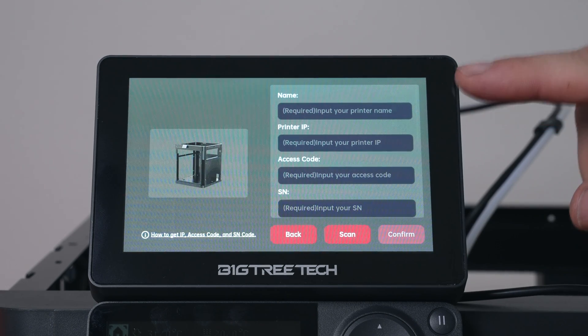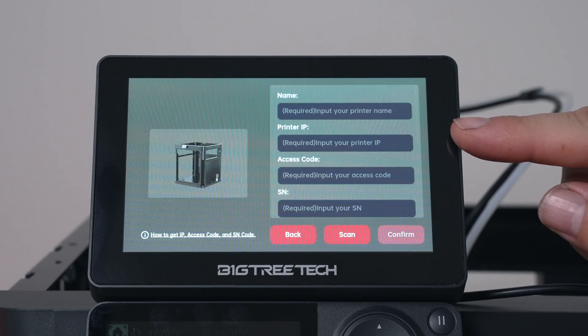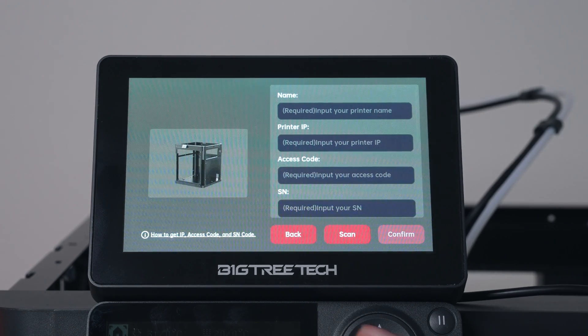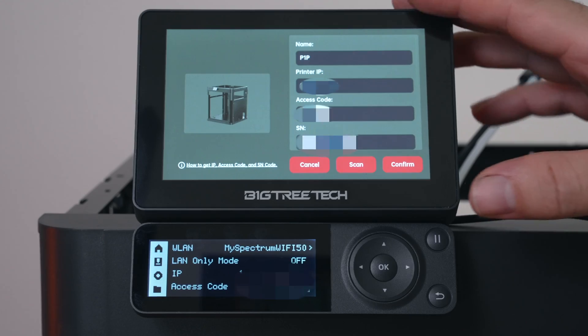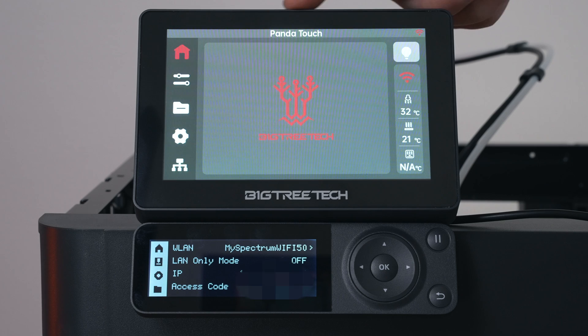Now we need to enter details from the printer: the printer's name — I'll put P1P — and then the printer IP, access code, and serial number. The IP and access code can be found in the printer's own display, probably in the settings. After entering all the information and clicking Confirm, it says we've successfully connected.